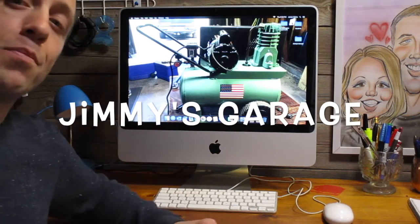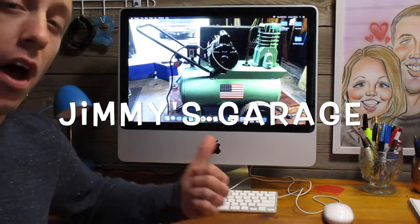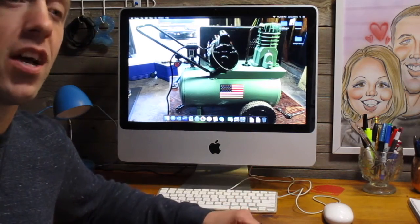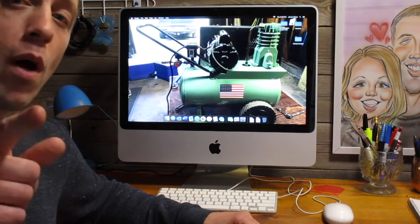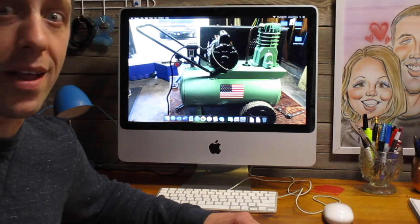What's up guys? This is my mid-2009 20-inch iMac. I bought this for a hundred bucks on Facebook Marketplace and now it is super fast. Let me show you what I did to it and why pimping out your old computer is a much better decision than spending all that money on a new one.